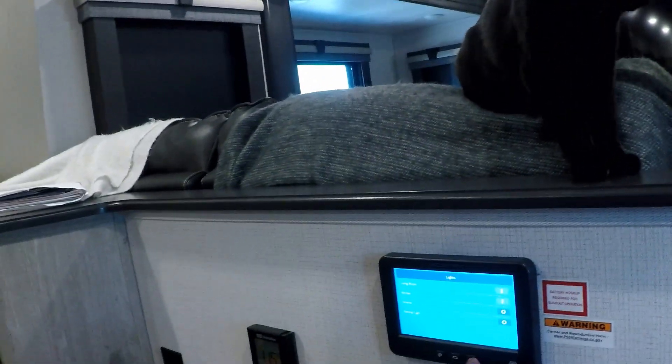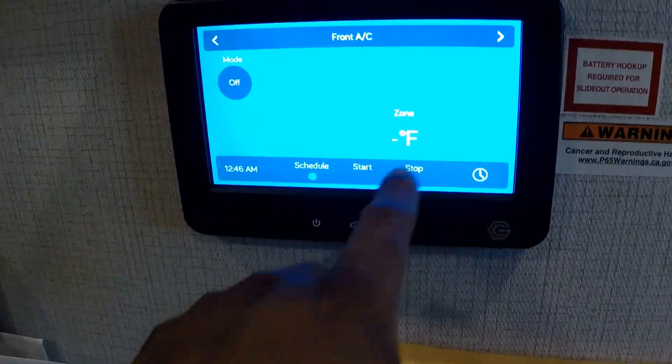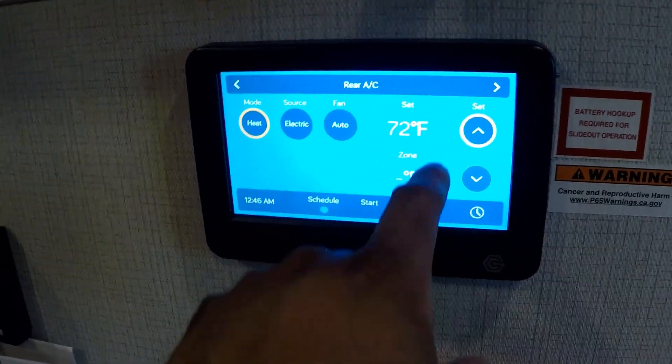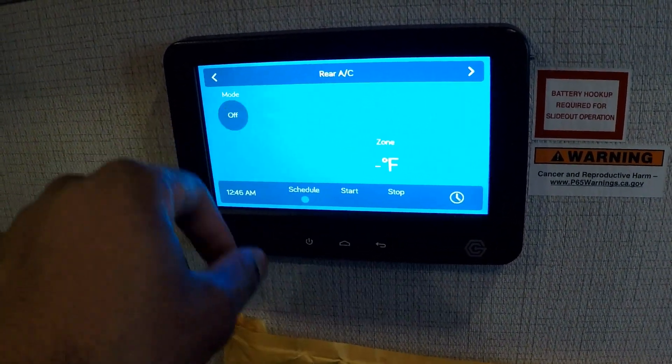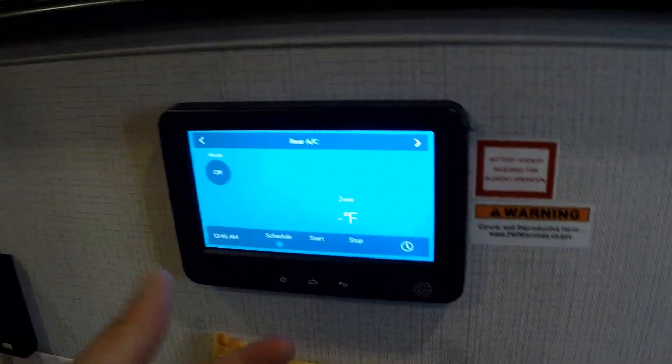I woke up this morning and there was a little bit of chill in the air. My watch was reading 64 degrees, which I couldn't really tell because I was buried under blankets. It could have dropped into the 50s and I wouldn't have known. I checked and sure enough my HVAC display was showing everything off with a dash in front of the Fahrenheit reading — my rear AC had the same thing. When you get that dash it essentially means the thermostats aren't getting a reading and the system needs to be reset.